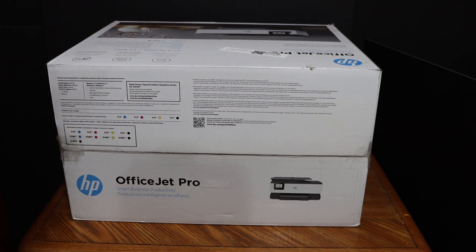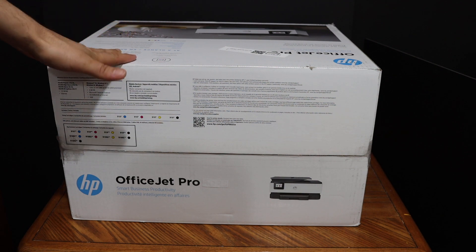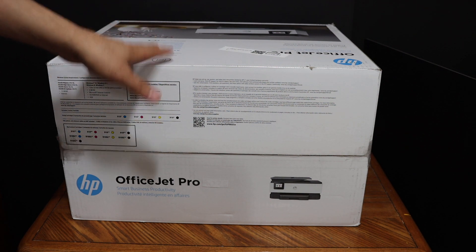I'm going to show you how to do the quick unboxing and setup of your HP OfficeJet Pro 8020 series all-in-one printer.